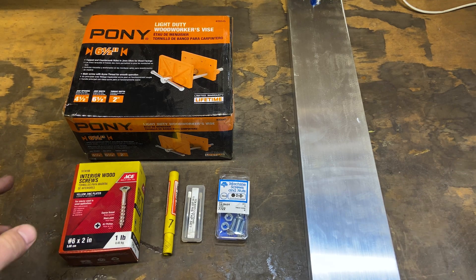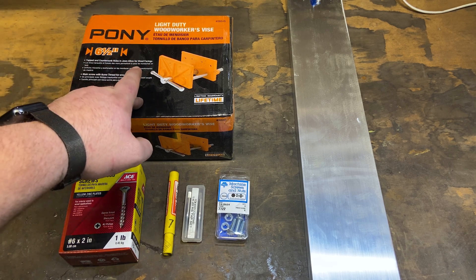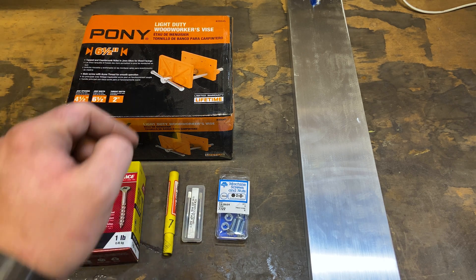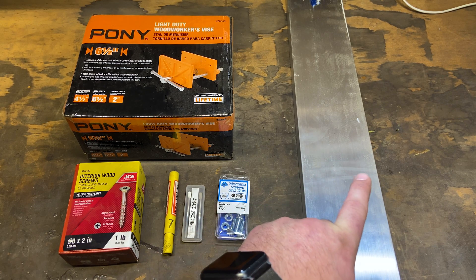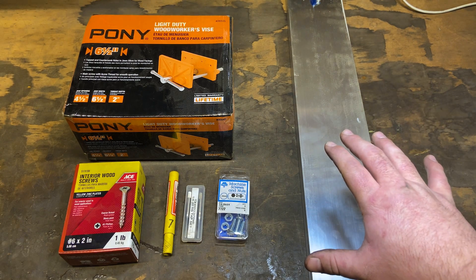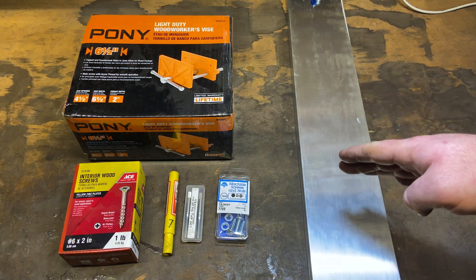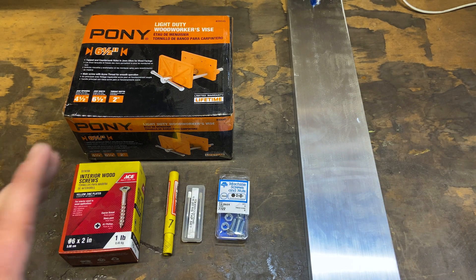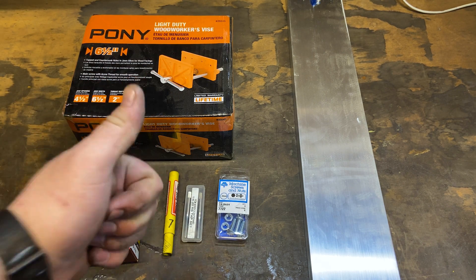Here's all the things you're gonna need for this build. The first thing you need is a woodworker's vise — a really inexpensive one that you can find at Lowe's. You're gonna need some wood screws to attach the vise to your bench, and a drill and tap set with some machine screws to attach the aluminum to the vise. This aluminum I bought at McMaster-Carr — it's four inches wide by one inch thick by three foot long. I'll be cutting it in half so that I have two one-and-a-half foot sections. My first step will be to paint this thing black because I cannot stand this orange color. Let's get going.